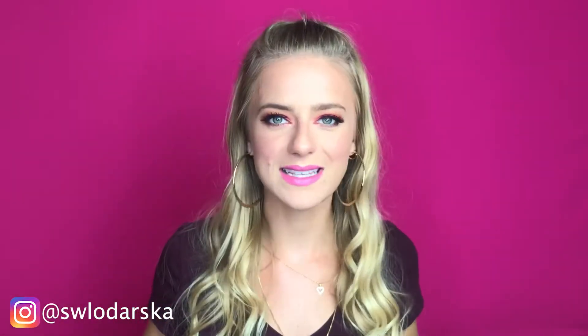Hi guys, welcome back to my channel! Today's video is a makeup tutorial with the Morphe 39A palette — the Dare to Create palette. As the palette's name suggests, I dare to create today. This is definitely a look I would go out with. I love this pinky, orangey mixed with the golden shades and the highlight. You have to be colorful, switch things up, and just have fun with makeup. I hope you enjoy this look — just keep watching!